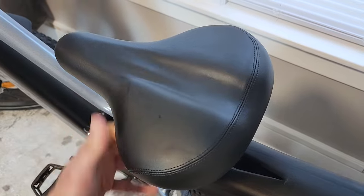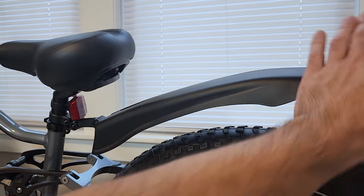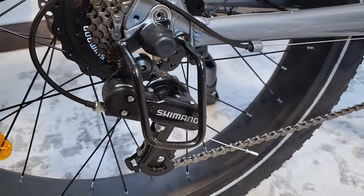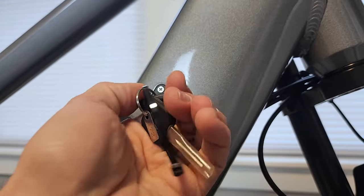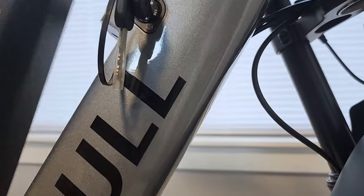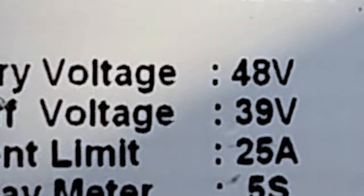The seat is fairly wide and squishy. No rear light in the back but you do get a reflector, and the bike comes with a giant rear mud guard. Seven-speed Shimano shifter and derailleur in the back with a derailleur guard, and a medium-sized chain ring up front. You can take the battery out by turning the key to unlock it — it's a 48 volt, 17 and a half amp hour battery.